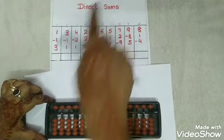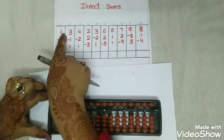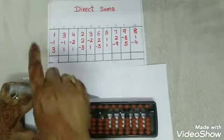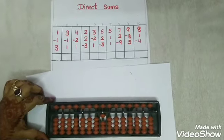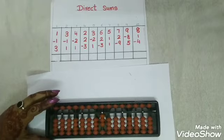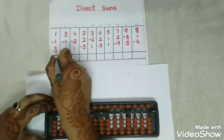Let's begin with the direct sums. First, let us read the numbers. It's 1, less 1, and 3. There is no sign, so the number is to be added. Add 1 with thumbs up. The next number is less 1, so less 1 with snake. And again it is 3, so add 3 with thumbs up. The answer is how much children? 3. So we will write the answer as 3.